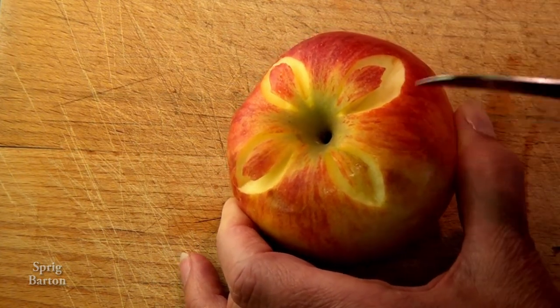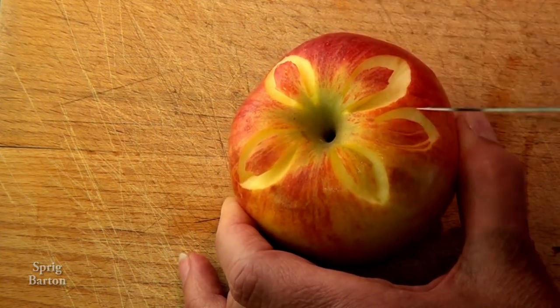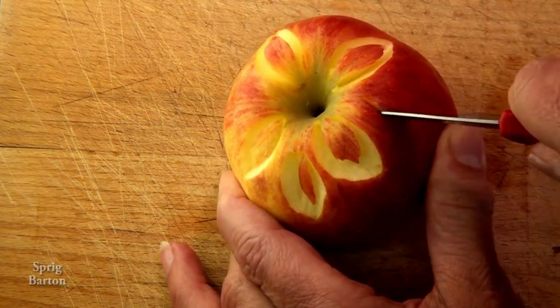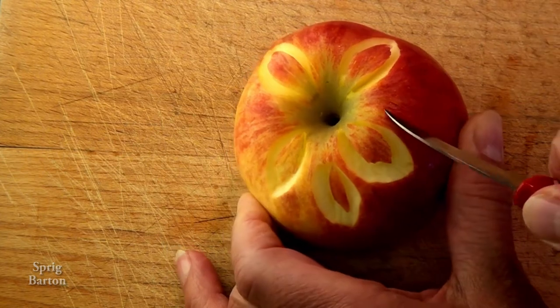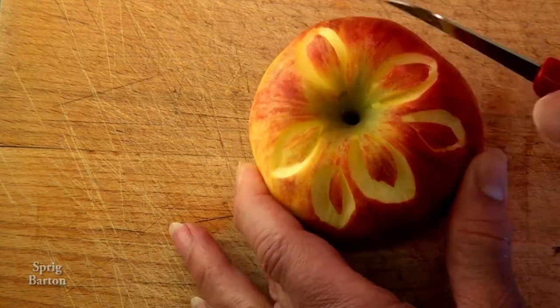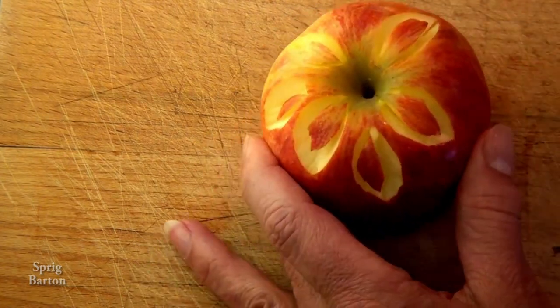Hmm, I hope he doesn't try to have me put away again. But you never know. Maybe an apple isn't exactly what he wants to see carved up into a flower.